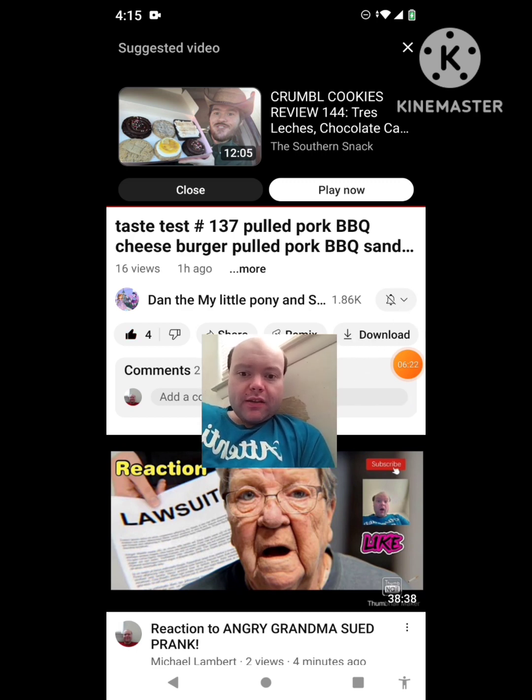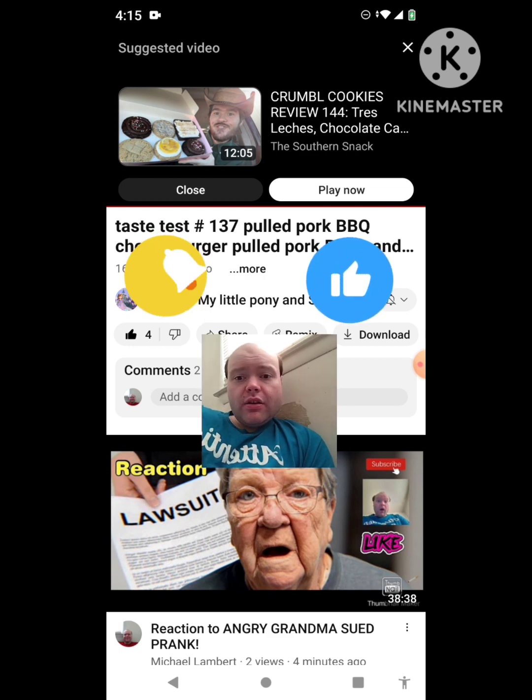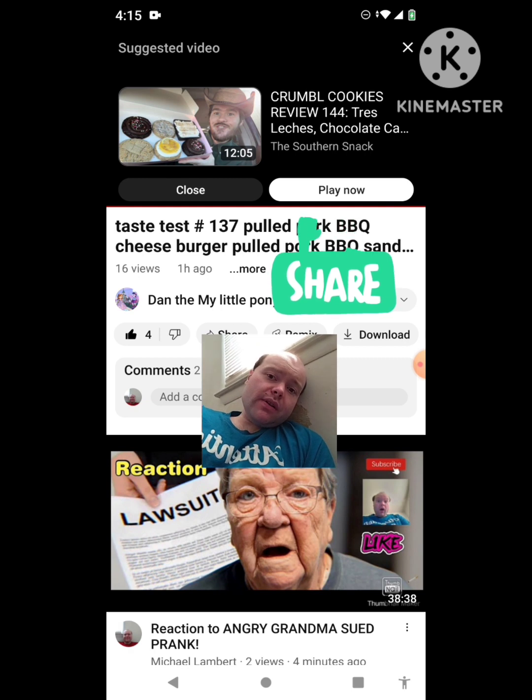Okay, I'm back. Sorry about that, everybody. I hope you all enjoyed this reaction video. If you're new to my channel or to Dan the My Little Pony and Sophia the First fan's channel, make sure you guys subscribe, give both our videos a thumbs up, hit the notification bell to know when we both post, and share both of our videos with your friends and family members.